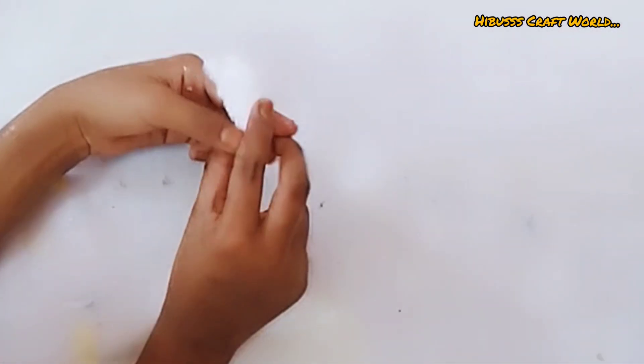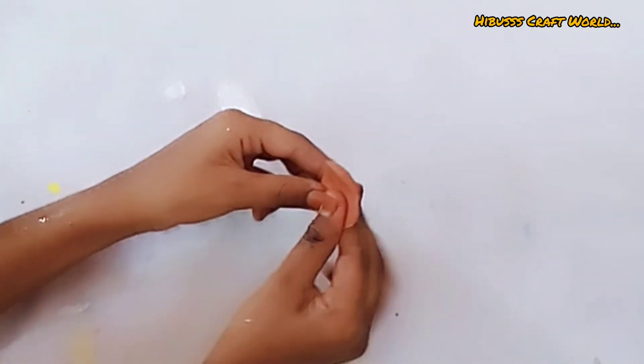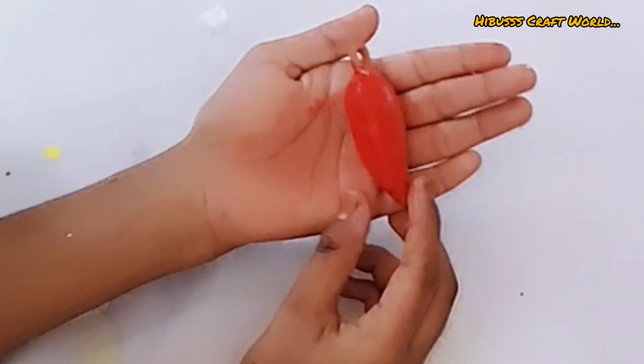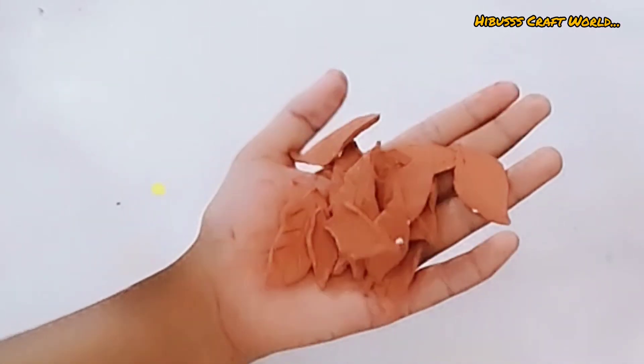Now we need to cut the thermocol piece into the shape. Then we need to cut the strobe into the shape. We need to cut the clay and cover it. I want to cut the blue layer, cut the stem, and cut the leaf shape.